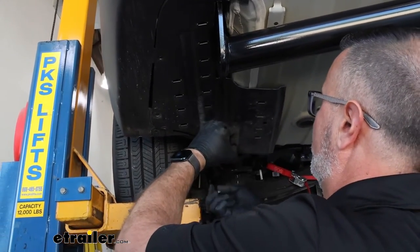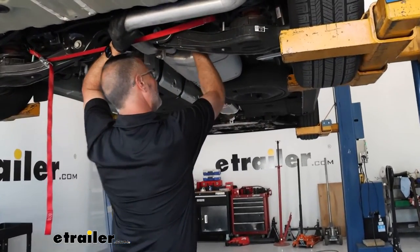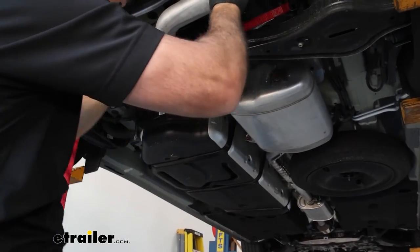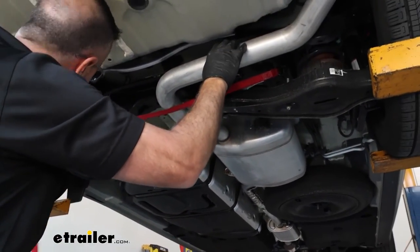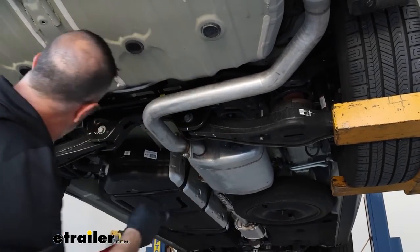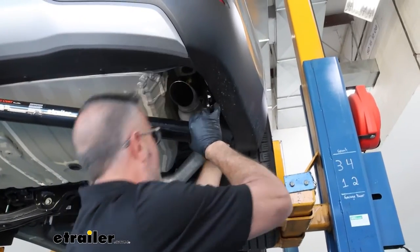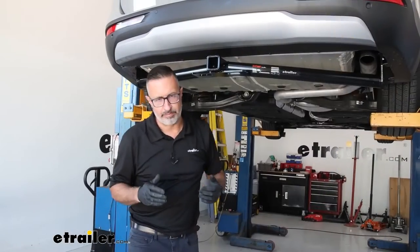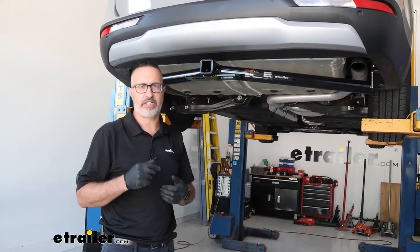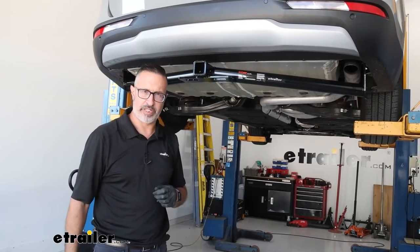Now all there is left to do is raise the exhaust back up into position. While you're under here, you can remove the tie-down strap. With everything bolted down and secured, that'll complete our look at the features and installation of the CURT Class III receiver hitch on our 2024 Kia Carnival.